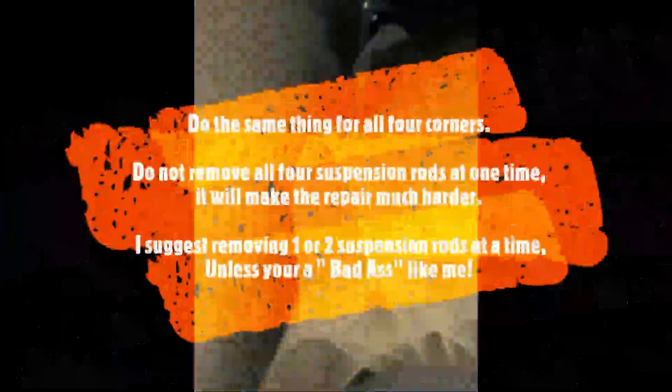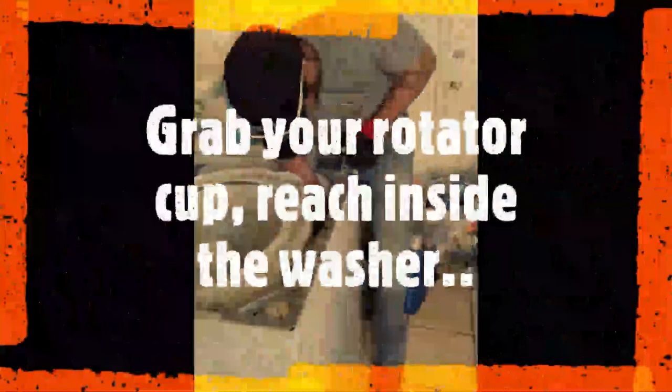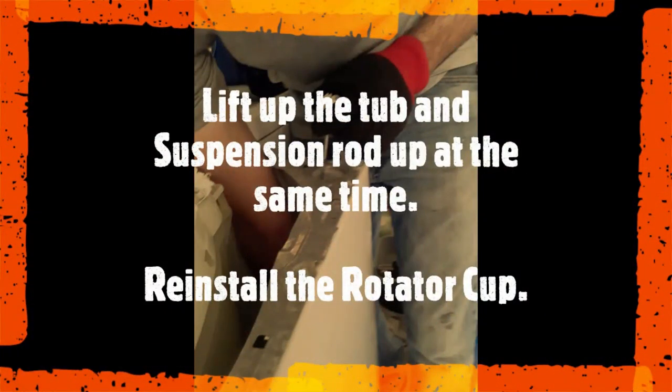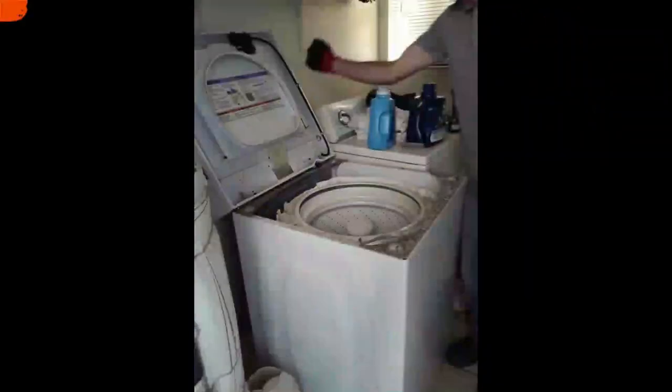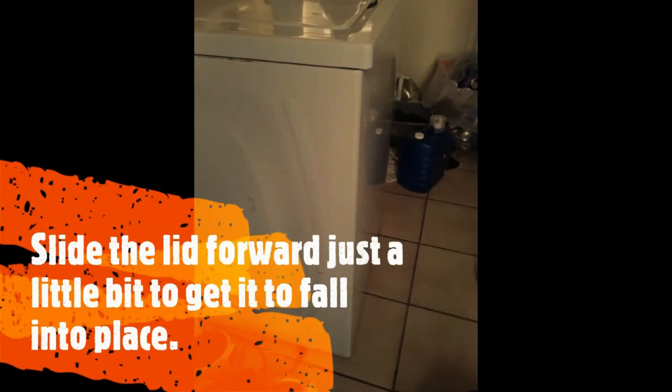What this washing machine was doing was banging around really loudly and actually walking across the room. It had walked so far and so wildly that it unplugged the exhaust water line from the back and flooded the lady's house. I shot this video almost a year ago, and this little trick holds up really well — just like the heating element trick I have. I don't replace heating elements either since they're costly, same as these suspension rods, so I just refurbish them.